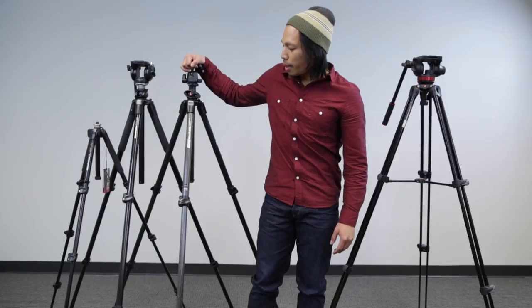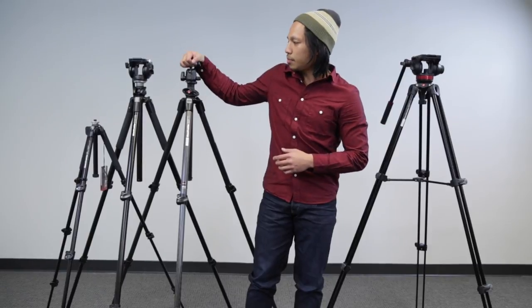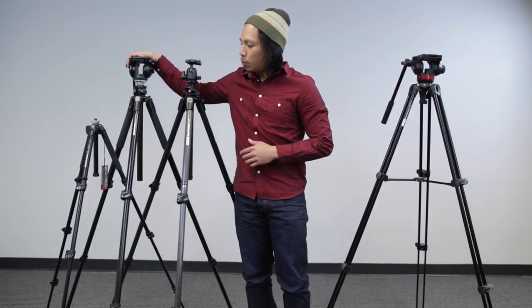Starting with the one to my right, this is the Manfrotto 055CX Pro V3 — CX meaning the carbon fiber version. The one right next to it is the exact same model, but the only difference besides the $200 price tag is the weight.